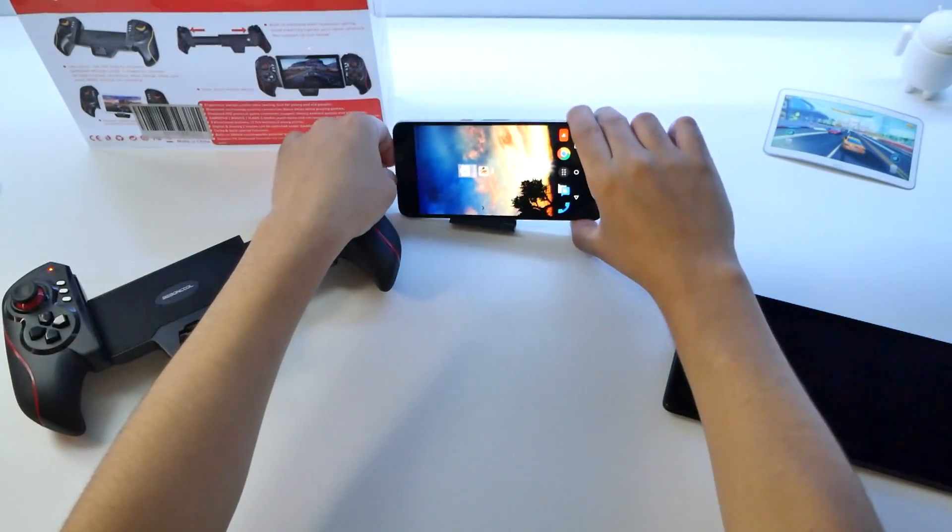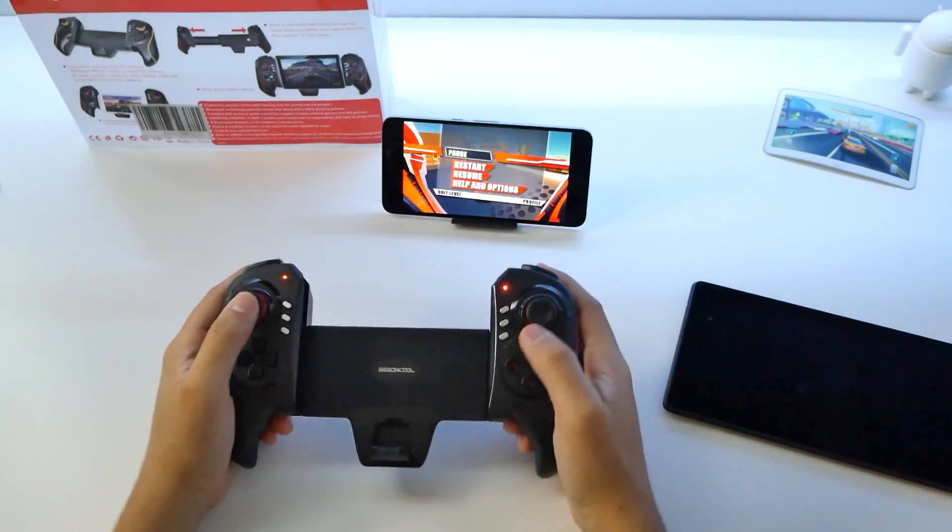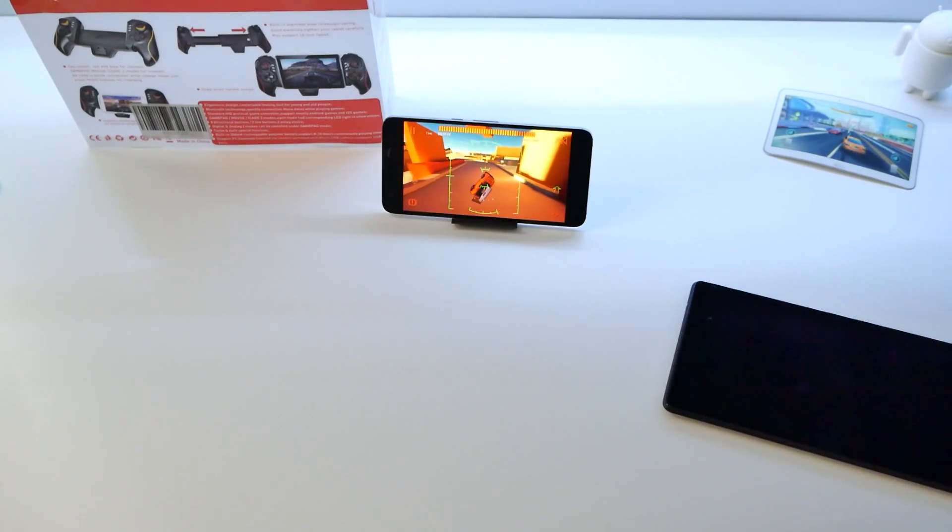So maybe you were using Android TV and you want to use it like this without the controls there. So if that's easier for you, you can step it out and play that way.